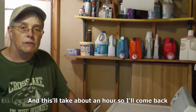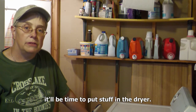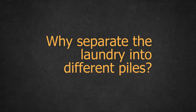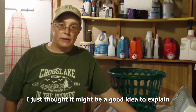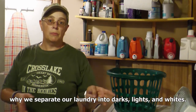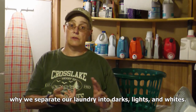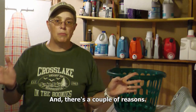This will take about an hour. So I'll come back in about an hour or so, and then it will be time to put stuff in the dryer. I just thought it might be a good idea to explain why we separate our laundry into darks, lights, and whites. And there are a couple of reasons.